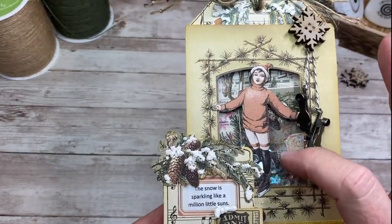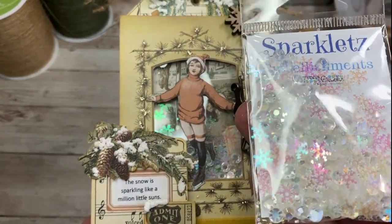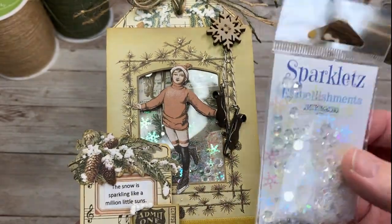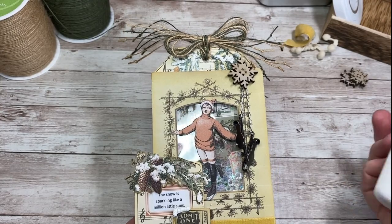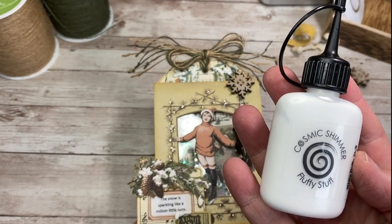I made a little tiny shaker packet with some — oh, they're so cute — little sequined snowflakes and some little flat-backed rhinestones that I'm thinking are like little snowballs. The reason I wanted to do something winter-themed is I was at my local scrapbook store and they showed me this stuff called Fluffy Stuff, and it's so much fun to play with.